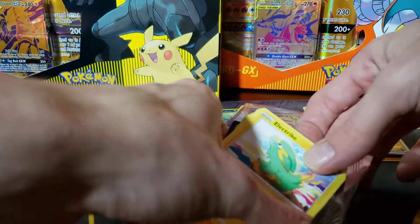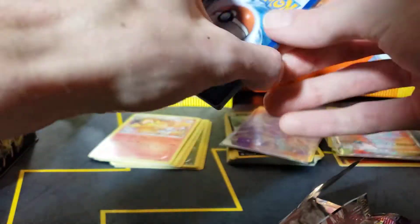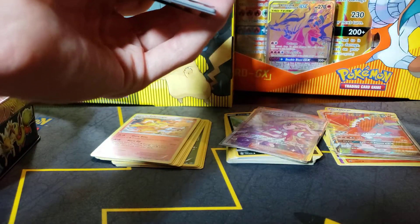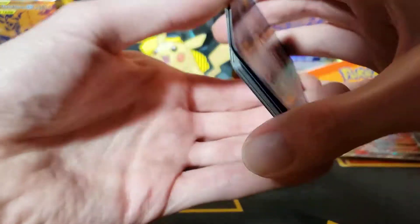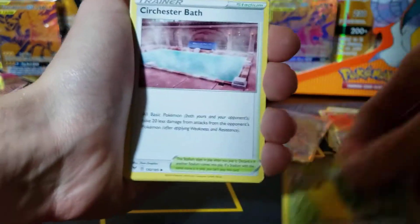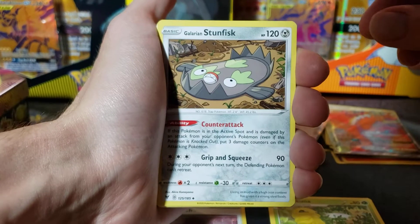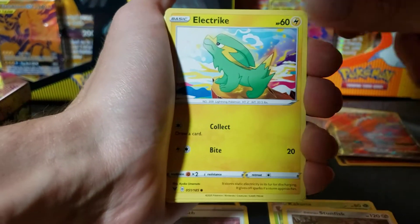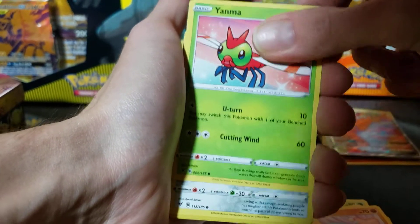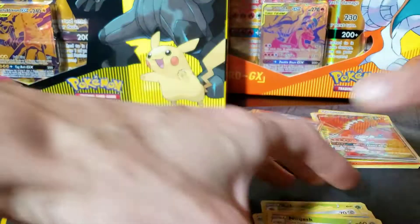Kind of sloppy opening that one but whatever. Maybe the Pikachu — let me get a Pikachu out of this, come on. Okay, fire energy. Kakuna. Cherubi. Chesnaught. Galarian Stunfisk. Electric. Lefairy. Vanpy. Yanma. Galarian Meowth. Garbodor. And a Ninjask. Okay, so there's nothing — nothing good in that Vivid Voltage.